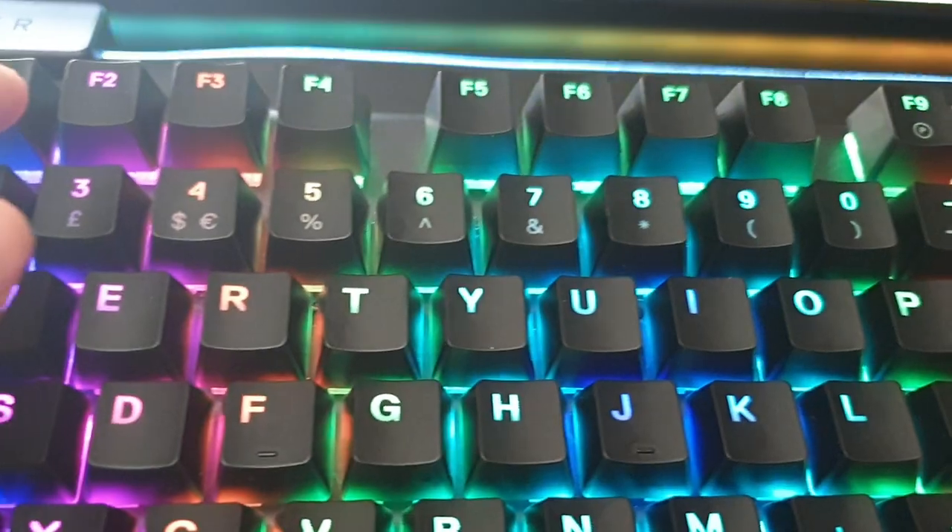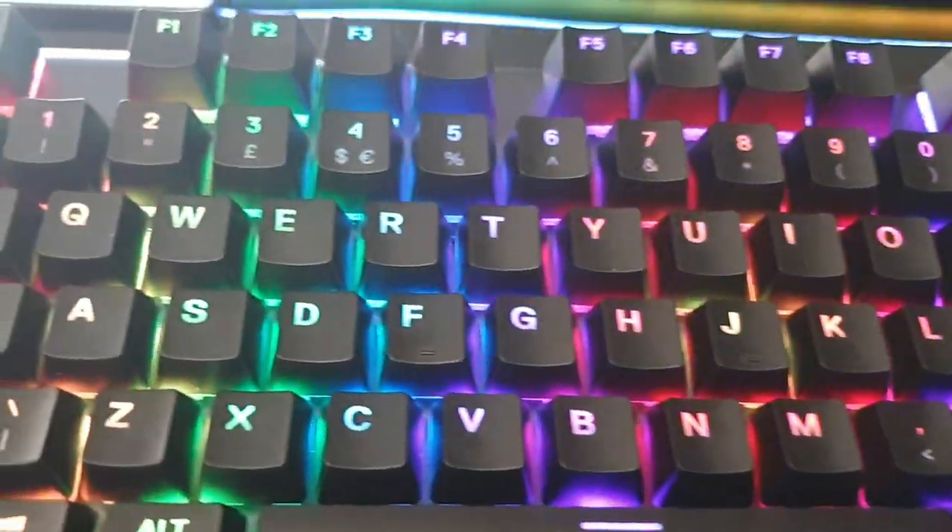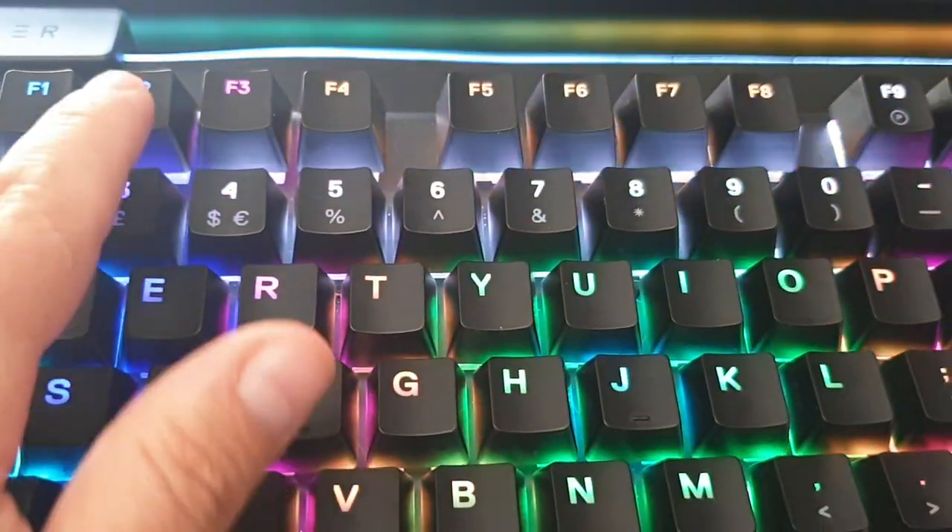How about the F keys? Sounds exactly the same — about exactly the same.